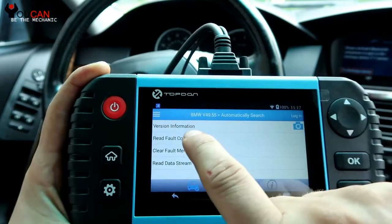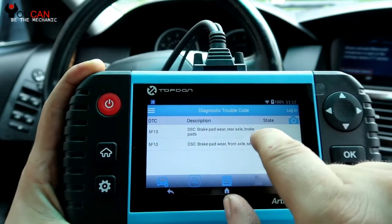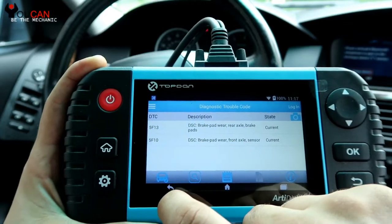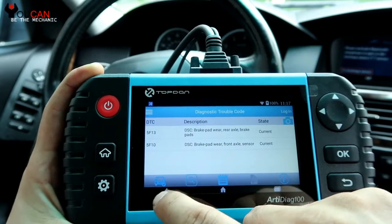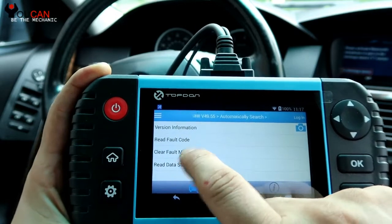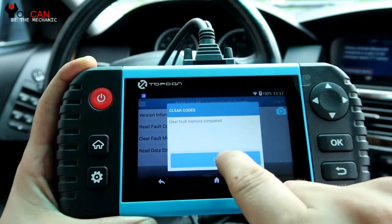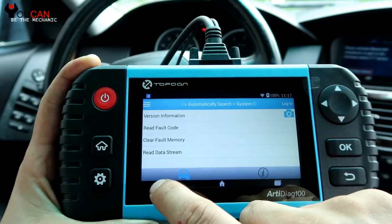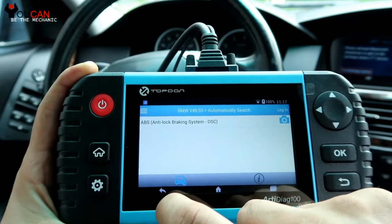It shows the version of the software. We are going to read the codes. And you can see here: Brake Pad Wear rear axle, Brake Pad Wear front axle sensor. So you can see the codes, and these are current. So we are not able to erase these codes. We can go and clear, but that's not going to really do anything — those codes will come right back on because the brake wear sensor has not been replaced yet.